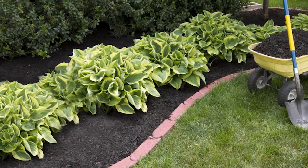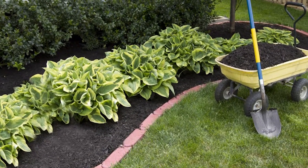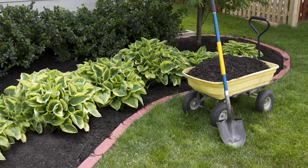Did you know mulch makes a great addition to your landscape and gardens because it conserves water, prevents weeds, and improves the soil?